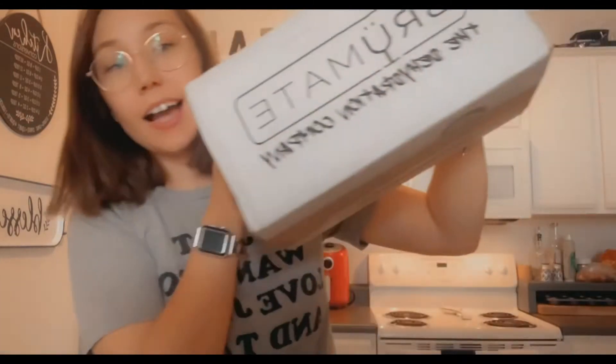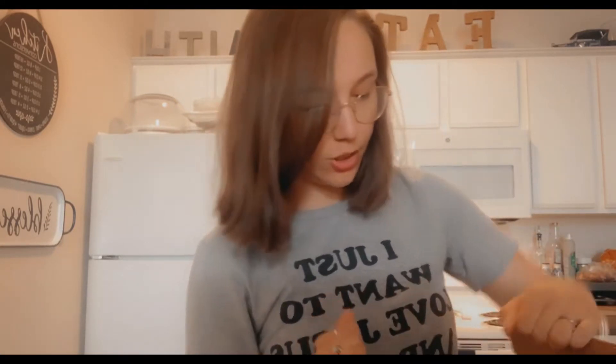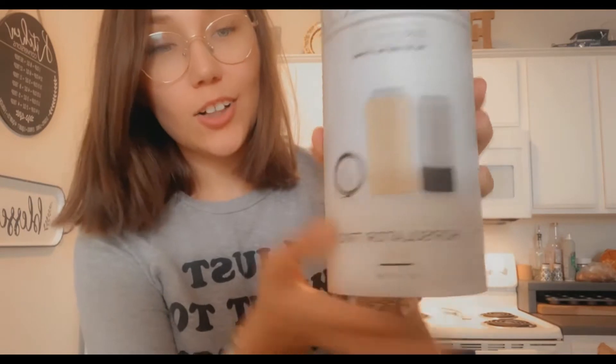Hey guys, as you can tell from the title of this video, I got my very first roommate! I got the trio — the three-in-one — because I have these drinks that I like to drink. They're 16-ounce drinks, and I'm about to show you guys. I got the yellow one; the color is called Daisy. Let's open it up — I'm so excited!